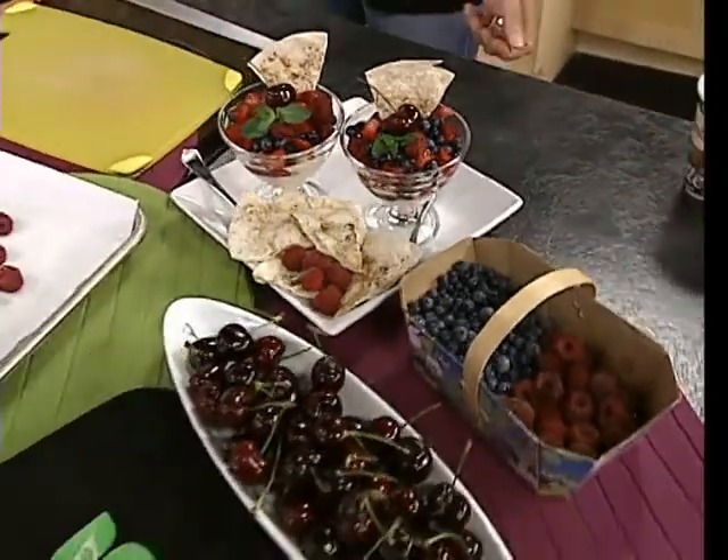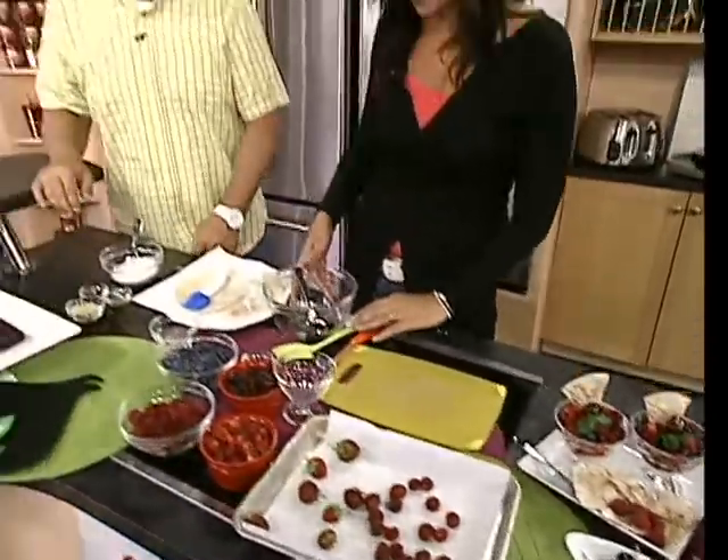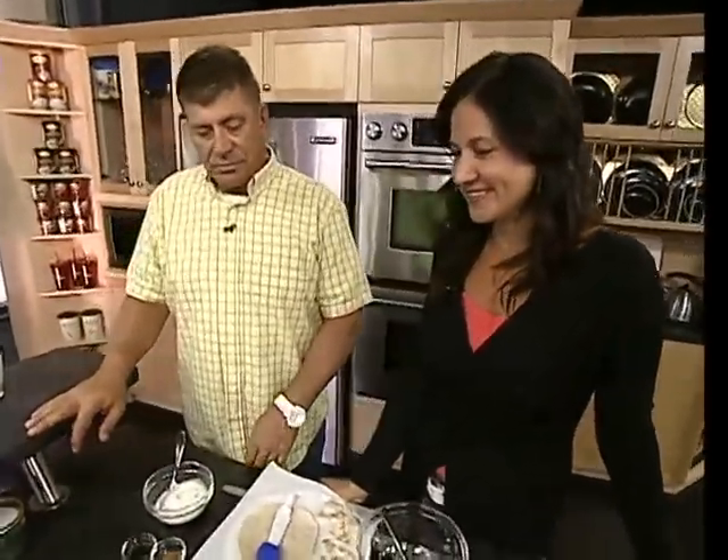Hi, Corey Keeley. How are you? I'm very good. Yeah, you're very good because you're surrounded by great berries. I know. It's such a fun time of year.